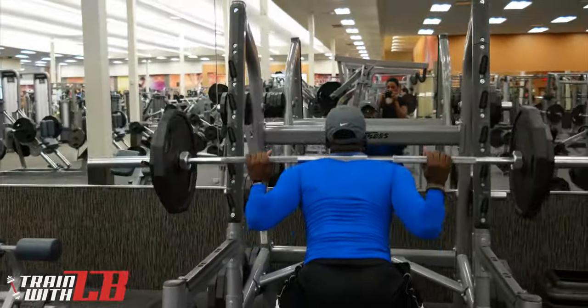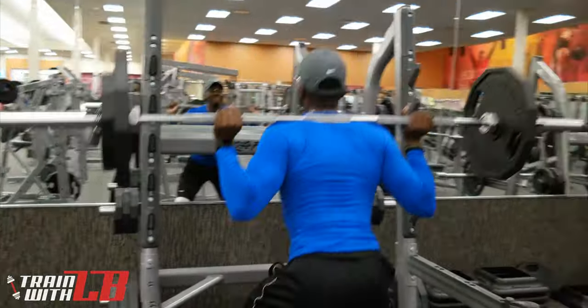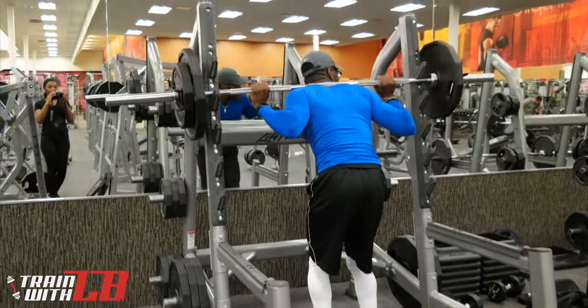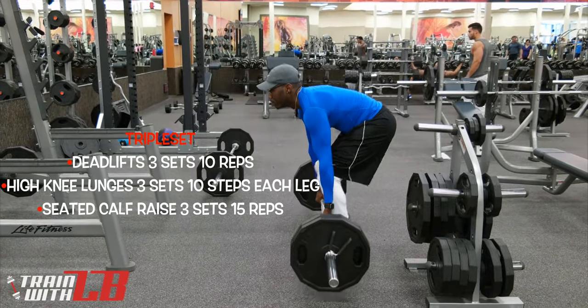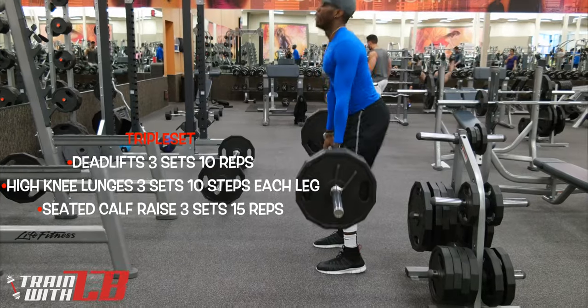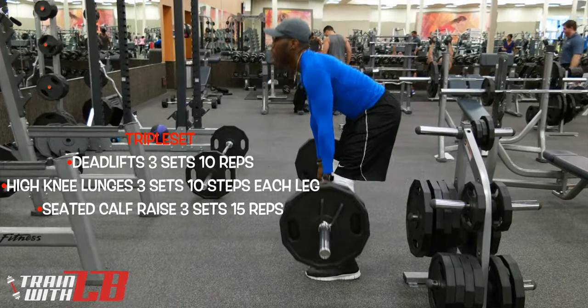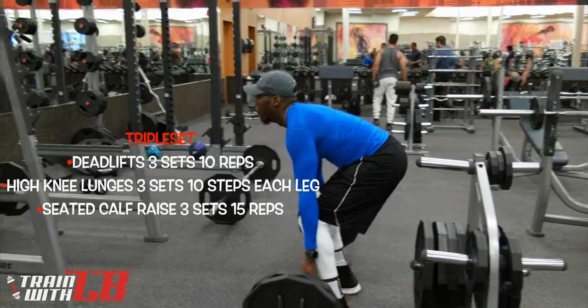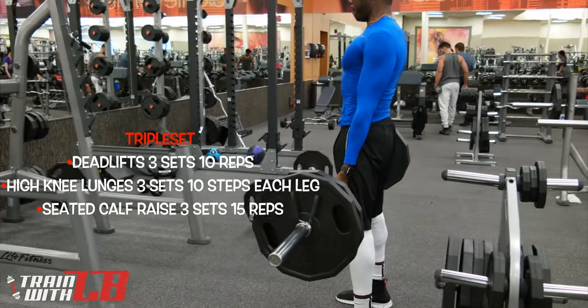I'm an advocate of the ass-to-grass method when it comes to squatting — going all the way down to where your butt almost hits the floor and coming back up. Then it was time for the triple set. The triple set is just three movements that you do back to back to back, similar to a superset where you're doing two movements back to back.